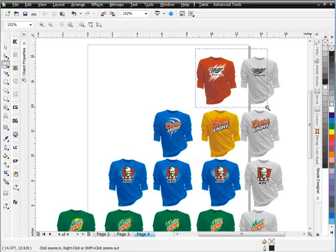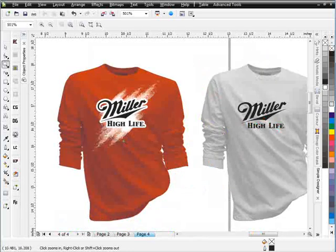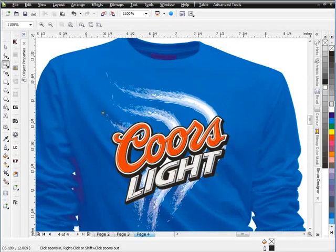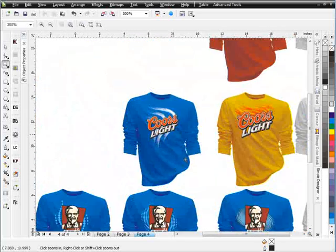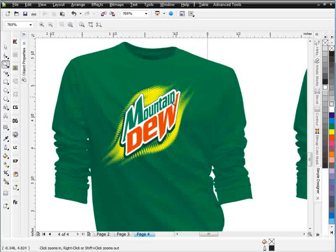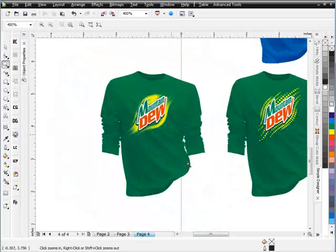Here on page four, we've got some logos that we splashed up really quickly with simple effects. Here's a destroyed watercolor brush effect setup that you have complete control over. We've got the same brush with the Coors Light logo, and you can see we set up some really insane effects with the Mountain Dew logo also working with our brushes.